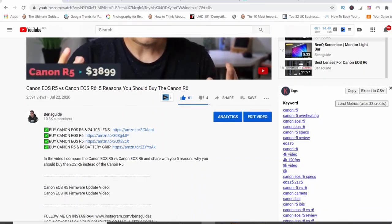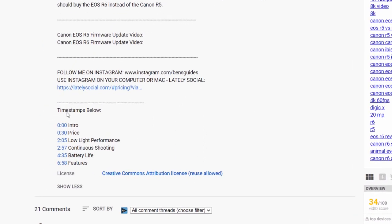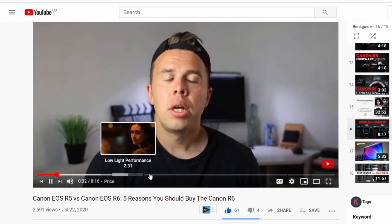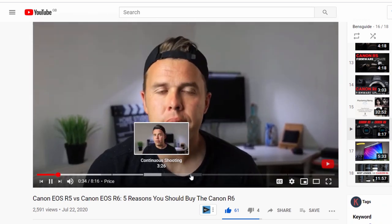So let's talk about photography to start with. If you're a video shooter and not really interested in photography, the good news is that on all my latest videos I've added timestamps so you can just skip through to the part of the video you want to watch and avoid this section.